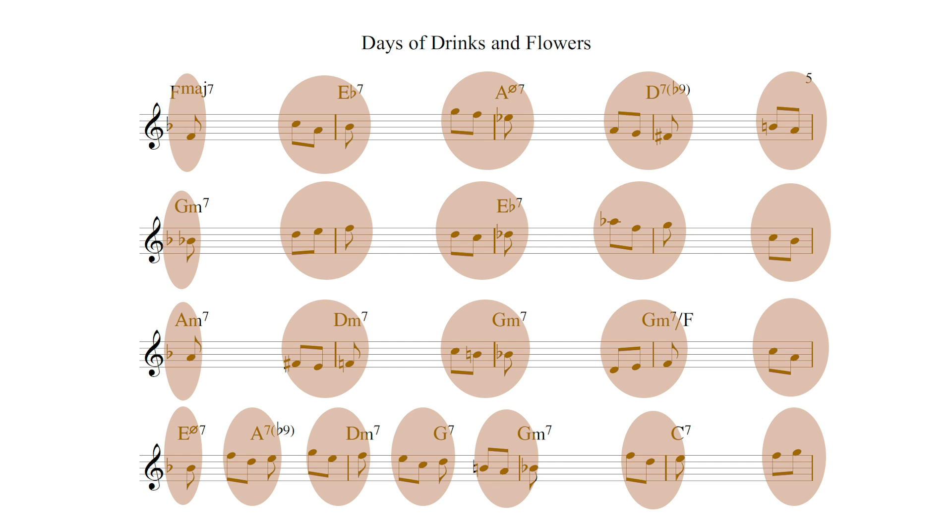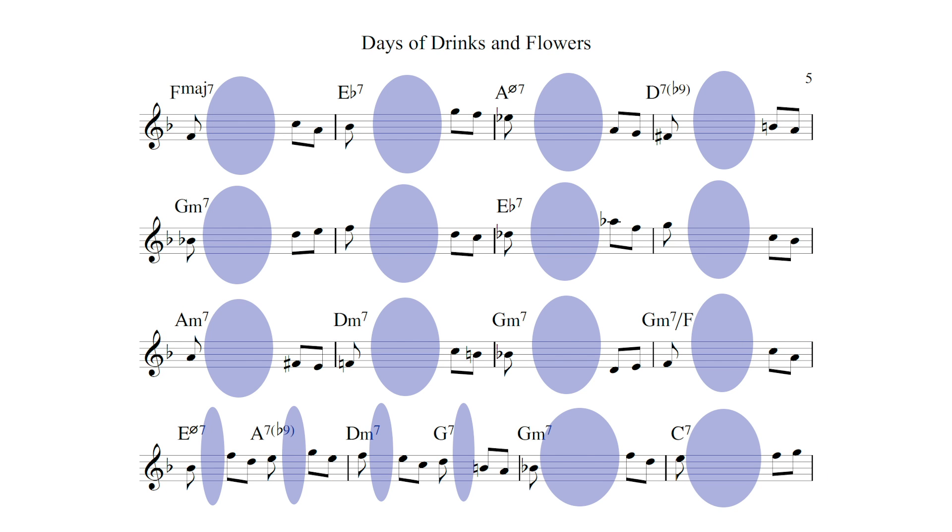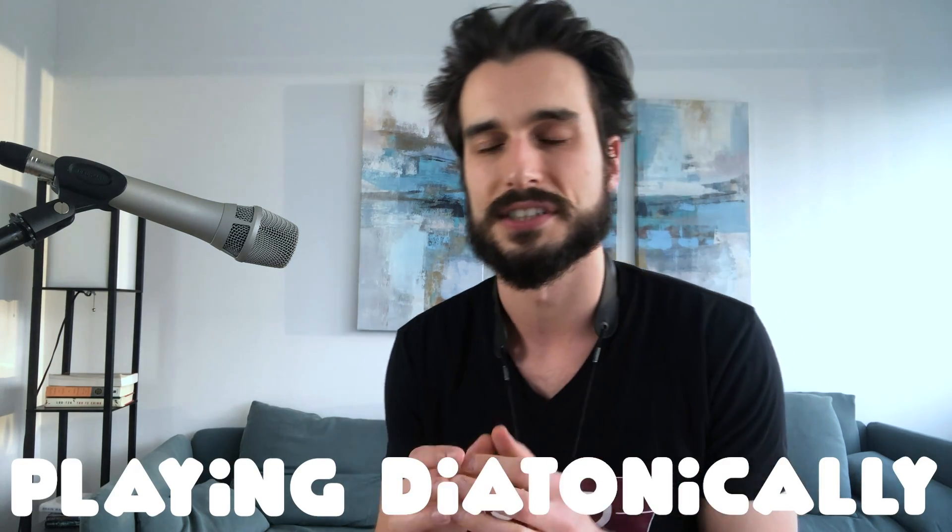So you know the voicing is going to be really solid and you're just focusing on filling in the notes in between. There are three things I'd recommend keeping in mind for all the in-between area. The first thing: when you're doing these fill-in exercises, you probably want to focus on playing diatonically from bar to bar first, and if you do that you'll find that it really sounds great.